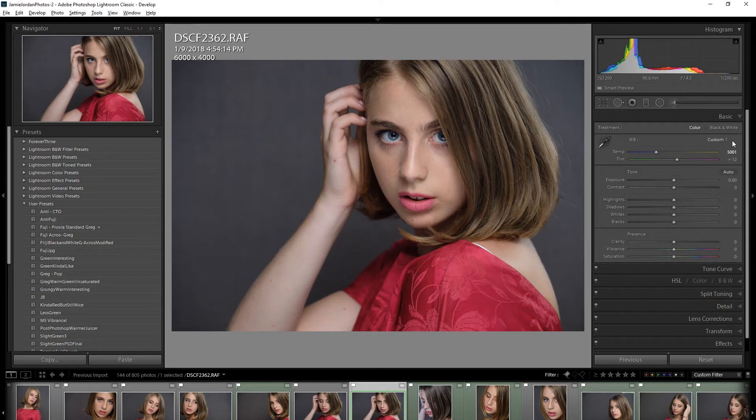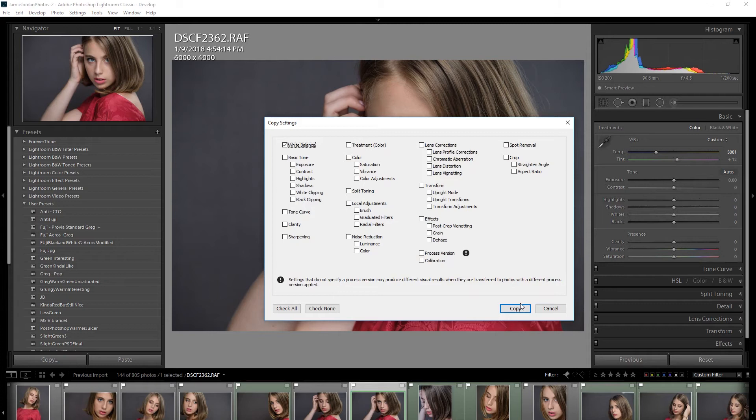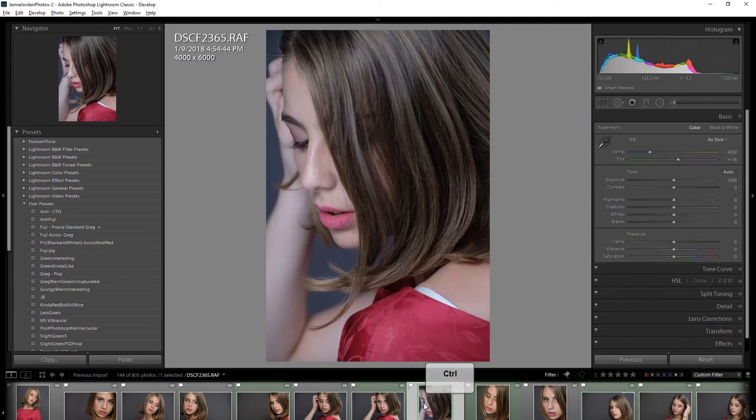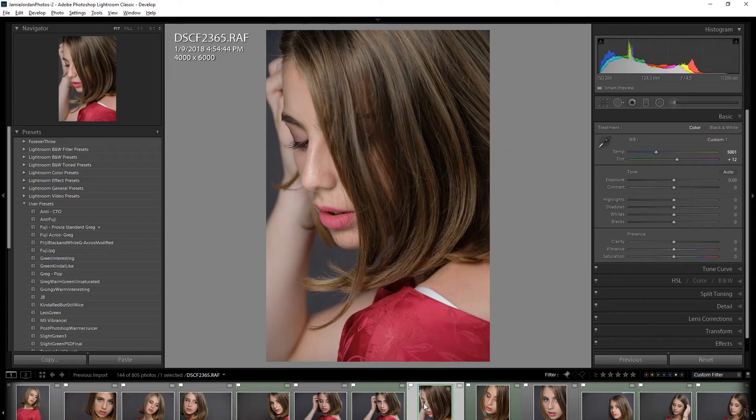Now I'm going to do the same thing again — Ctrl+Shift+C to copy, white balance is selected — and I'm going to go to my next image and Ctrl+Shift+V. And you can see that it is now perfectly copied from one image to the next.